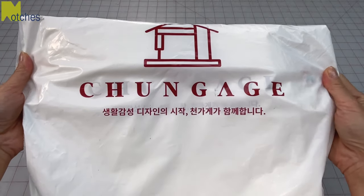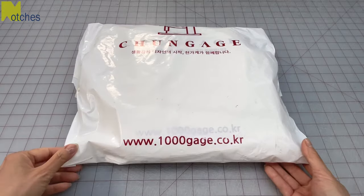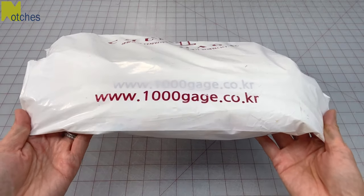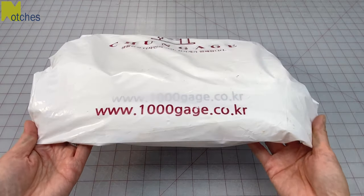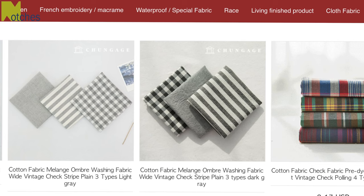Hi everyone, Angela here. Today's video is sponsored by a Korean fabric company called Cheonkage. They design, produce and distribute fabric on their own. Their fabric can be used for clothing, DIY projects, bedding and all sorts of home decor accessories.